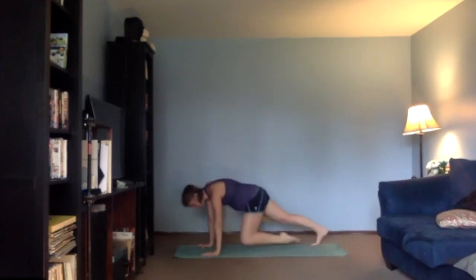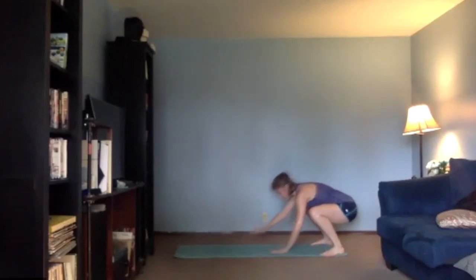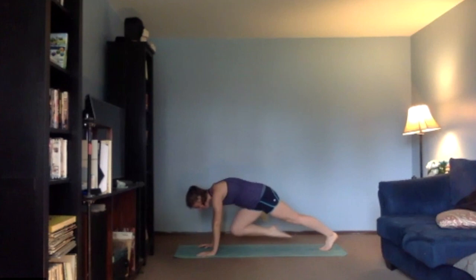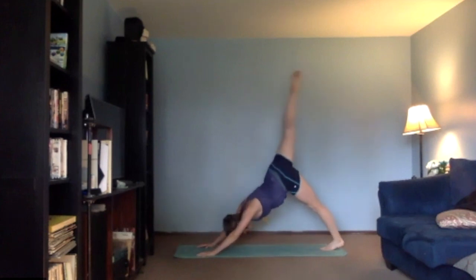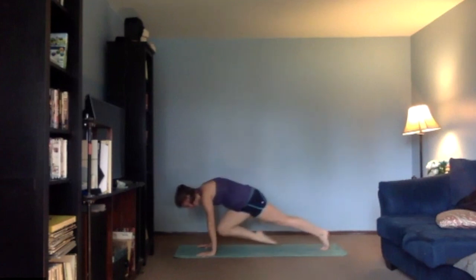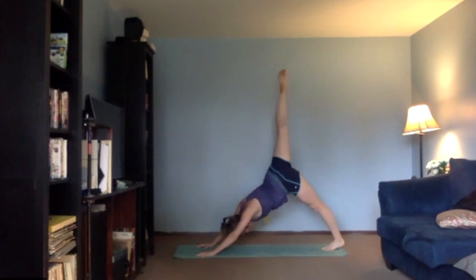All right, even yourself out. I want you to walk forward and bring your plank, take your right leg up into a little hover. We're going to bring your knee straight forward into your chest, and then kick it back and press all the way into your three-legged dog. So the knee is going to come forward — try to get it up in between those elbows, and then all the way up to the ceiling.